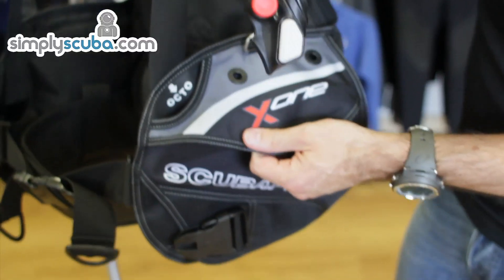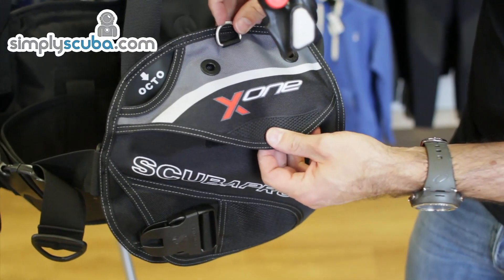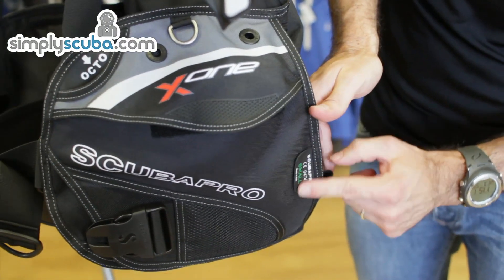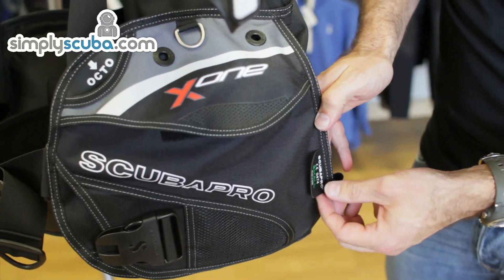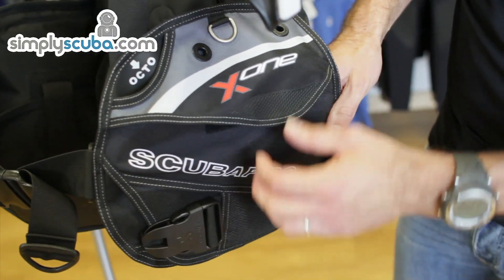Coming back round, you can see on the left side here we have mountings for a Scuba Pro knife and the Scuba Pro logo. They actually have a size tab on them as well. These jackets can be used in schools, so having this on the side just makes it a bit easier when schools are using them. They are a very rugged, hard-working jacket.